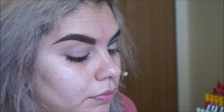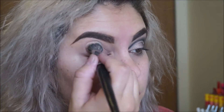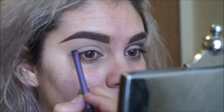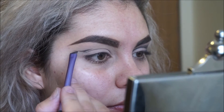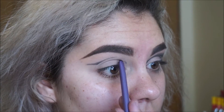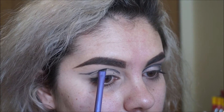With the LORAC Pro 3 palette, I'm using the color Canvas to set my primer. Now going into the color Jet Black and a Real Techniques brow brush, I'm going to map out my cut crease. Since I have a little hooded eye situation going on, I go above my actual crease so it doesn't hide in the extra flappy skin in there.